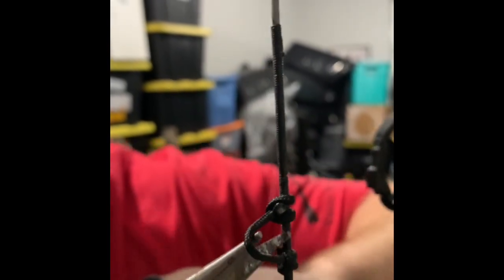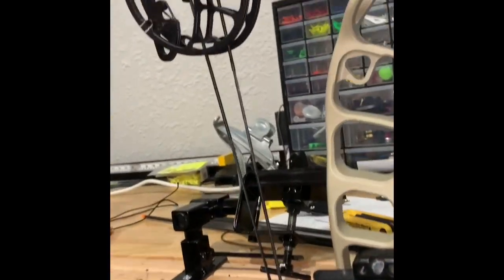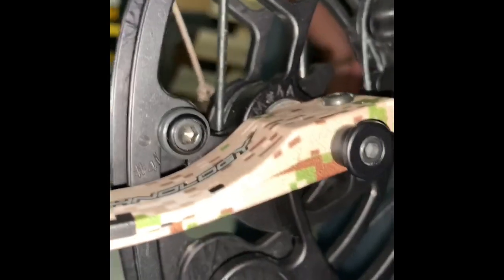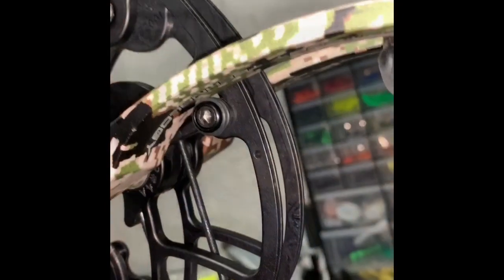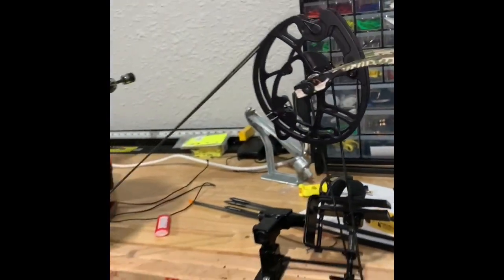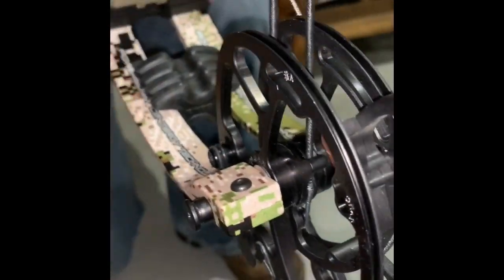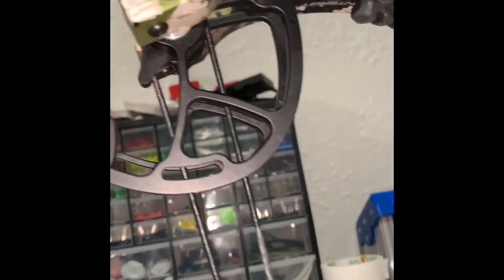Looking at the draw stops: the top cam draw stop is touching right there, but looking at the bottom cam it's off — there's some gap there. We know it's timed, so I'm going to loosen up that draw stop on the bottom and get it to where it's barely touching. Now I've adjusted it to where it's just barely touching — top draw stop just barely touching. So now the draw stops are timed.